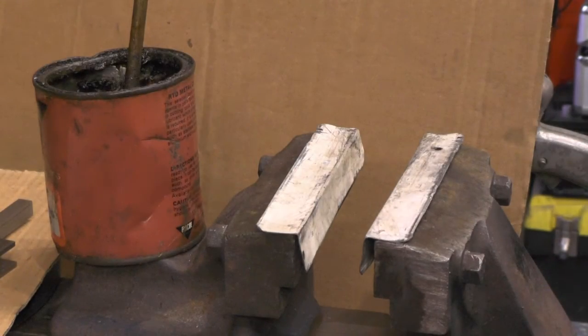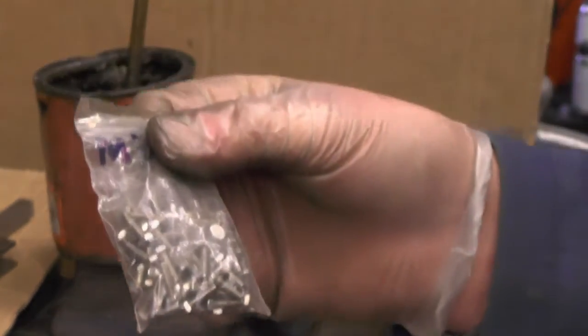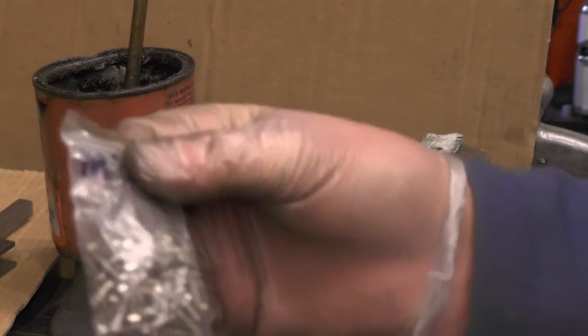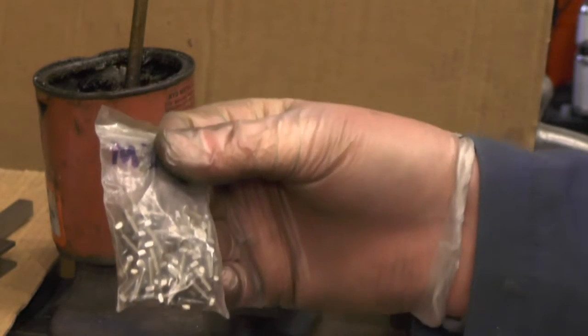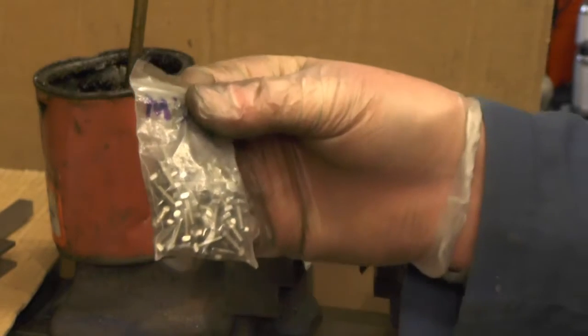Now 6BA screws, if anybody might have tried to buy some, they cost a fortune. I've not even been able to find any in stainless steel. So I've got some M3 screws here in stainless, a bag of 50, cost me a few pounds. If you try to buy BA, it would cost you a few pounds to buy just 5. So that equation's out, for me anyway.